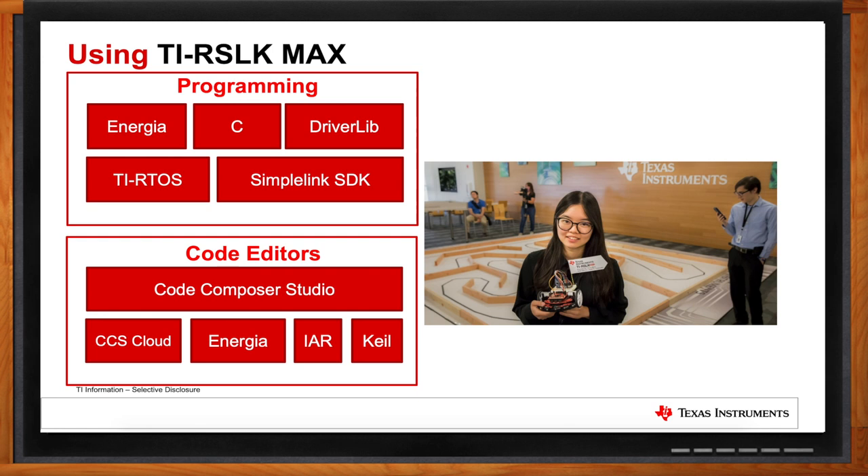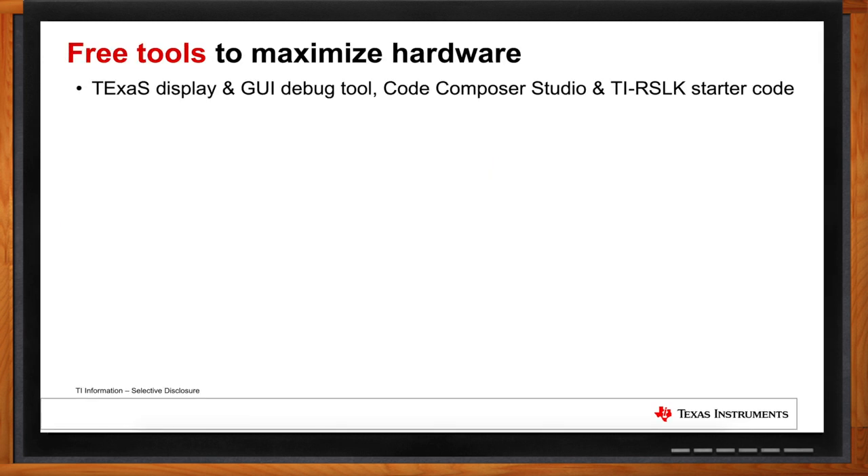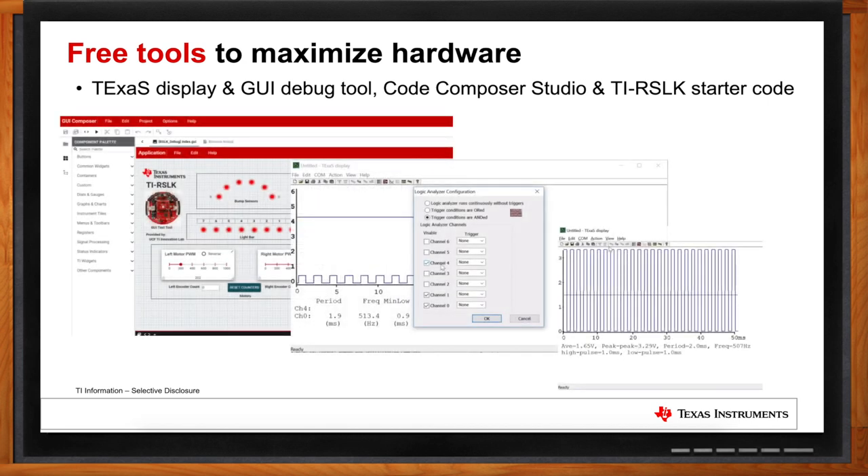What about debugging? We wanted this to be a very contained kit with a lot of free resources and tools. We have two tools: Texas Display, a simple oscilloscope and logic analyzer-style tool run from a PC that lets students take measurements directly from their RSLK kit in the classroom; and a GUI debug tool that can do hardware debug tests on basic motor control and sensors. This is especially helpful for teaching assistants to help students debug code in the lab, along with the free Code Composer Studio IDE and TI-RSLK starter code.